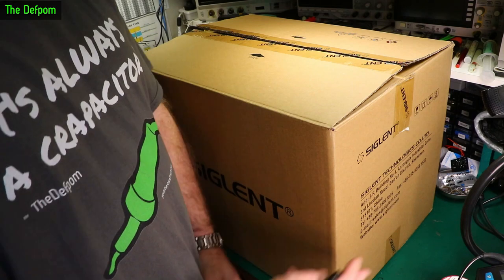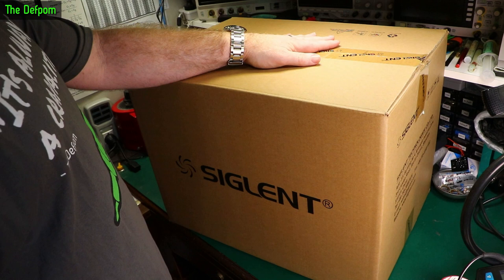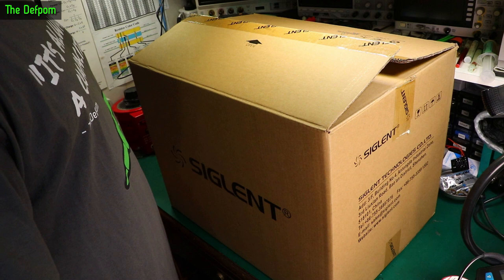So here I've got another thing to test from Siglent. It's always a capacitor shirt. Interesting. Anyway, this has been on loan to me from Rob. I haven't played with it yet, not really, only when he first dropped it off. Let's get this thing out of the box and we'll see what we're talking about. It's a pretty big box — just too damn big.